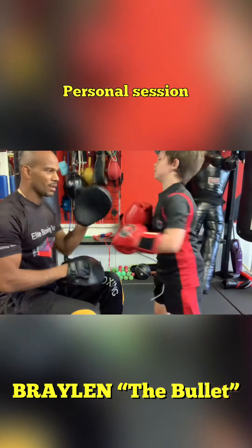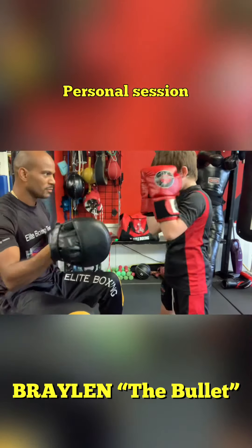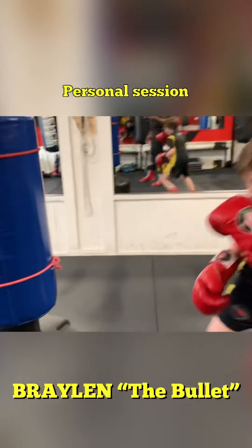Again, pop. Again, pop. Jab cross. Block. Hands up. Block. Hook. Pop it out. Pop.